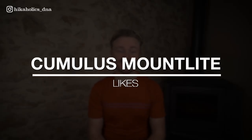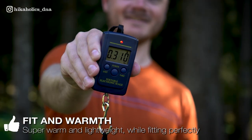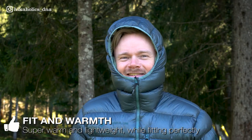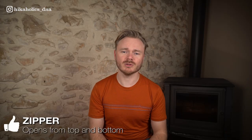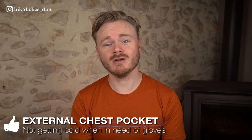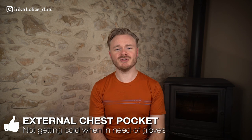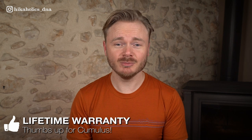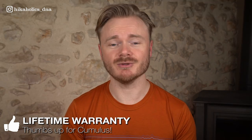So what do I like about this jacket? I really like the fit and warmth of this jacket. For its weight, it is extremely warm and it is a jacket that you really want to wear every evening just to snuggle in. It compresses very small as well, so it's very easy to pack. I really like that the zipper can be opened from the top and from the bottom. I like the external chest pocket where I store my gloves and my beanie so that I don't have to open the jacket and get cold when I get them out. What I also really like is that Cumulus offers a lifetime warranty on their products, which is a big plus.